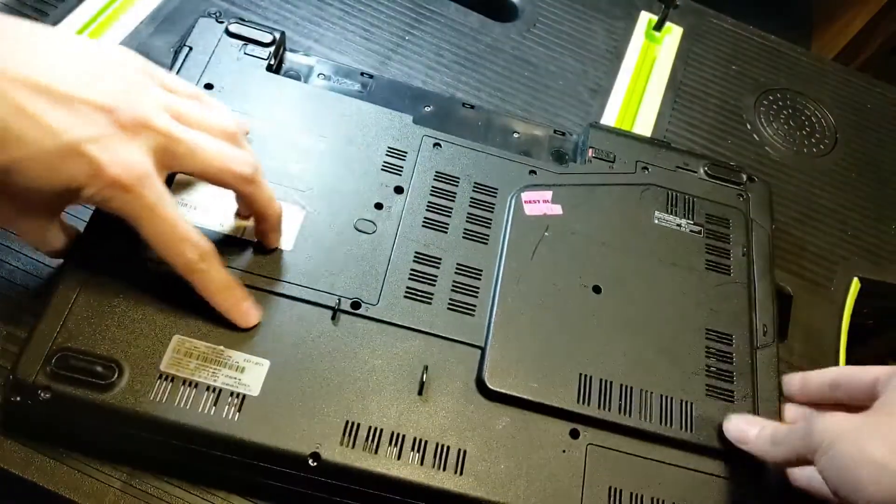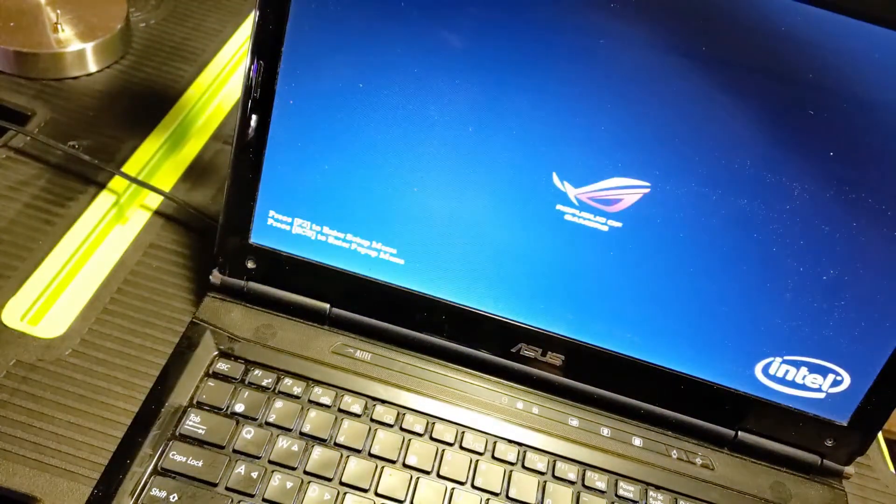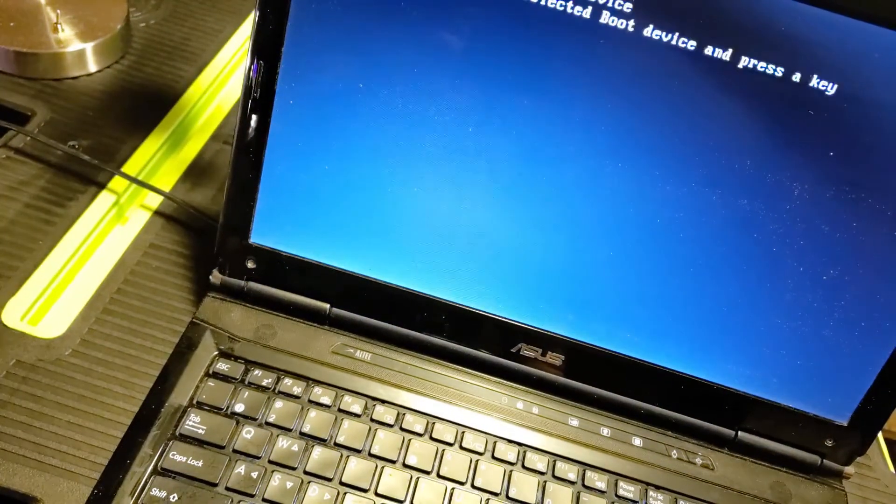I did a fantabulous job! Now time to put in the battery, plug this sucker in, turn this on, and pray that something works. Yeah, I didn't short it out - that's great!